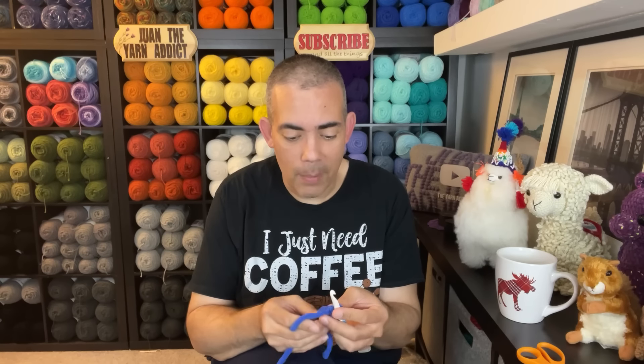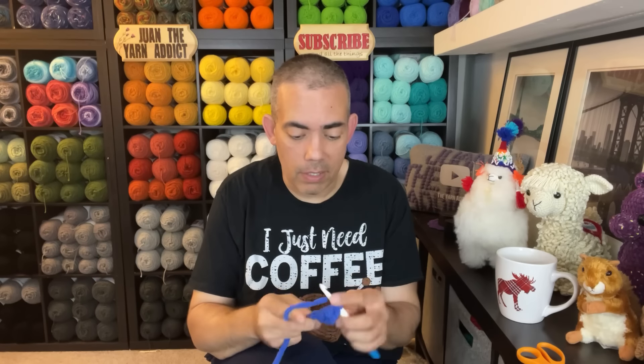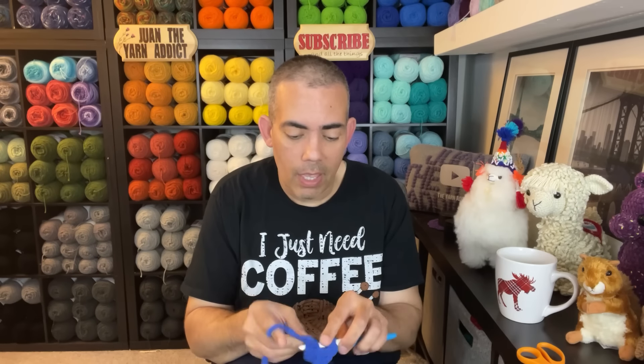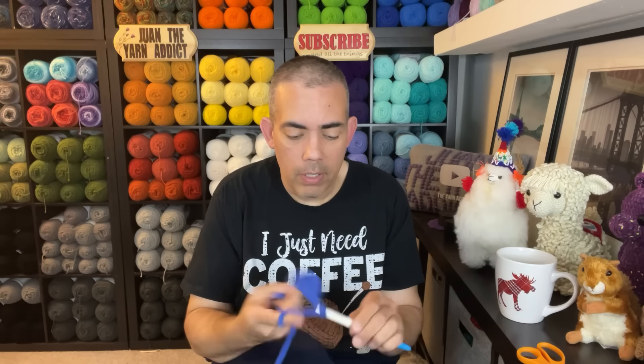What are you guys working on? I'm so curious — sound off in the comments. If you're not a member of my Facebook group, consider becoming a member so I can see your makes. It's a group where we share our projects — it's called Juan the Yarn Addict and Friends on Facebook. It's a great positive place where we talk about crochet and our makes. But it's not required — you can still tell me all the things in the comments.